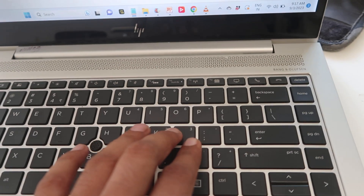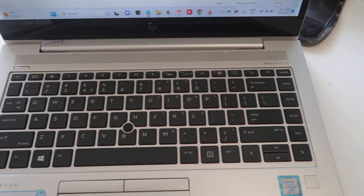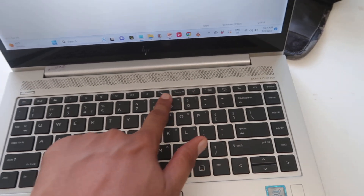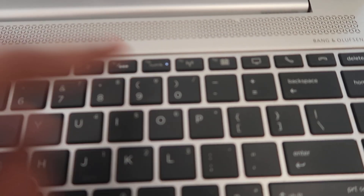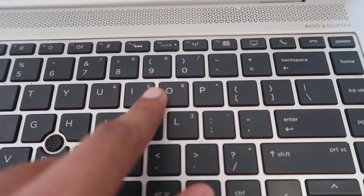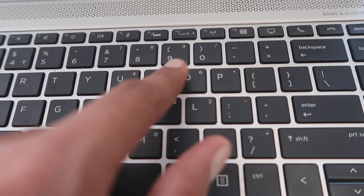What can we do if we are facing this kind of problem on our laptop? We have to find out if there is any indicator light switched on. As you can check, the Num Lock light is on — that means your numeric key is on.